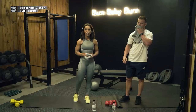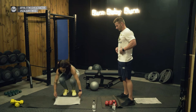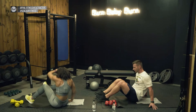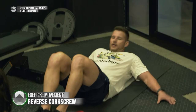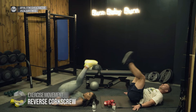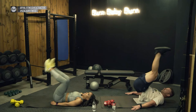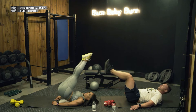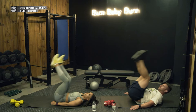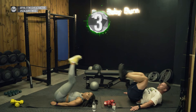Now let's get into abs — time to grow those blockies! First exercise: lying down reverse corkscrew. Legs up, and all you do is lift your bum by slightly rotating your hips in a corkscrew motion. Having your legs up creates constant tension on the abs. If you don't have a strong enough core, skip the corkscrew and just lift your bum slightly off the ground.